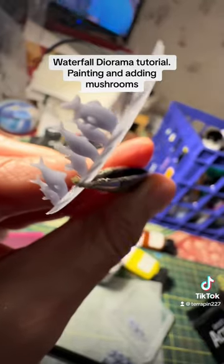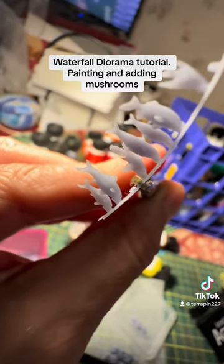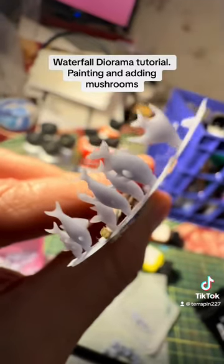Actually, I'm going to be doing a Jaws theme diorama probably next, so I can use those fish for the ocean water. I can try it.